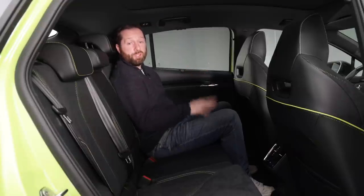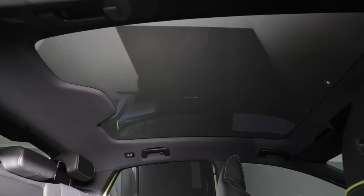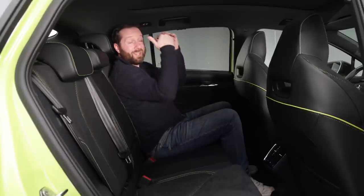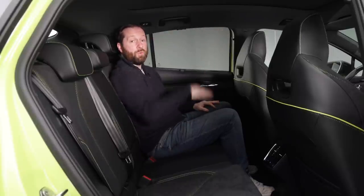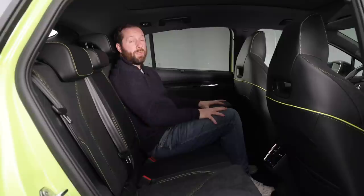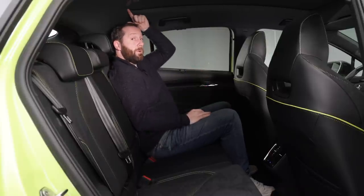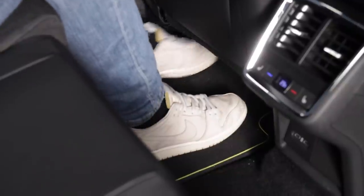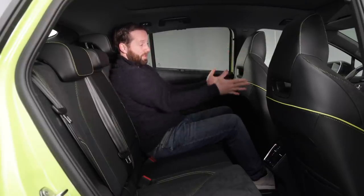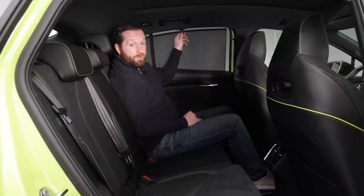Rear passengers aren't going to have much to complain about. First of all there's a huge panoramic glass roof, and because it's a tinted glass panel there's no bulky blind system eating into headroom. It's a clean, undivided design giving a fantastic view all the way out — similar to what you'd see in a Tesla Model Y. At 5'9, I have a good couple of inches of headroom and enough room to stretch out my legs. The sports seats have a little bit of color running through the back, and there are blinds for extra privacy.